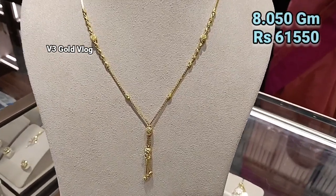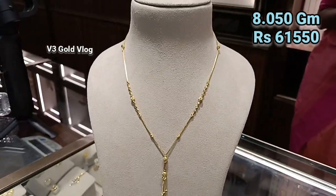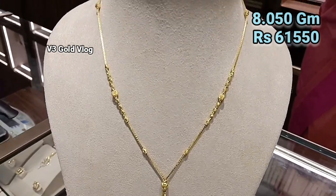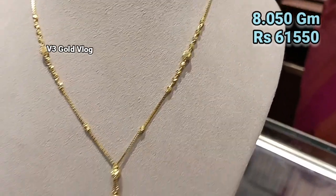You can see all these different designs on the channel. This next design is 8.050 grams, and its price is ₹61,550. It is a little chain pattern but it has beads and is a slightly western design. You can wear this with a gown — it is a little bit different and quite unique as a chain necklace.